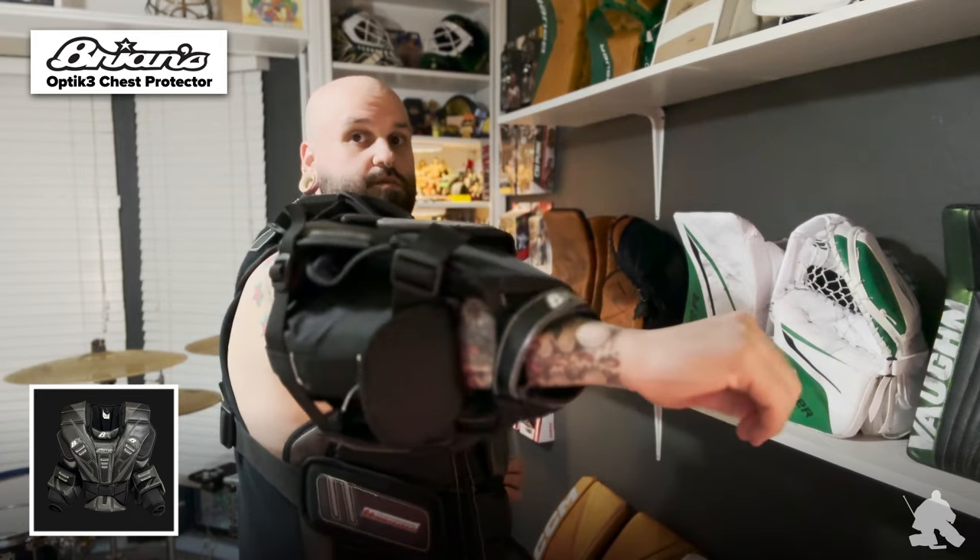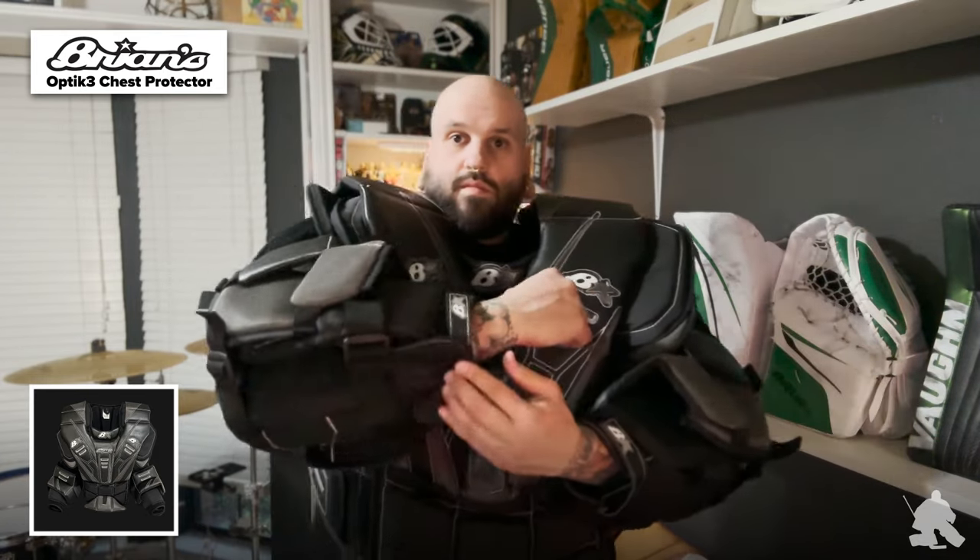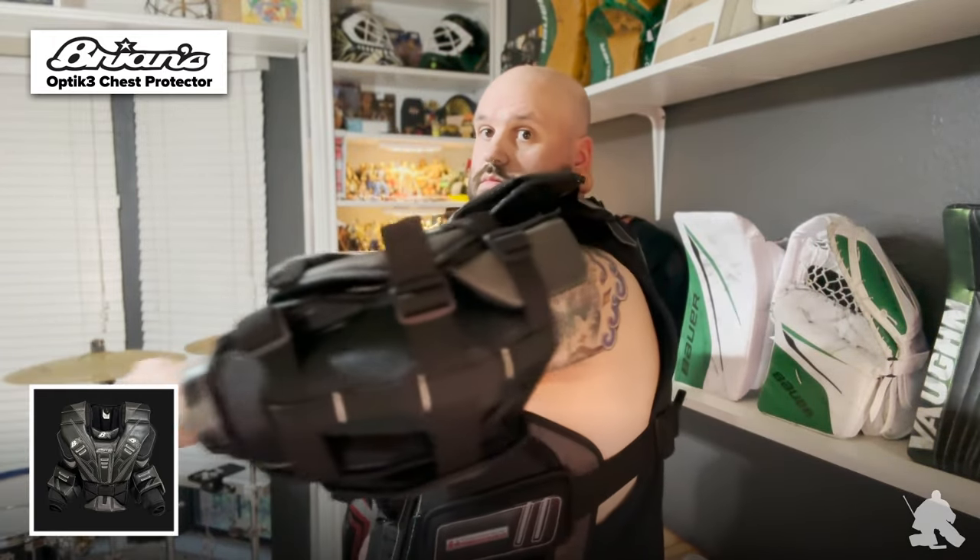It's a pretty basic elastic system with a one-and-a-half inch wide elastic that runs across. Again, these straps are a little bit shorter. If you do want them a little bit longer to be able to secure them and double back, the stock unit might be a little bit longer — I'm not 100% sure on that, but that is something I did want to call out.